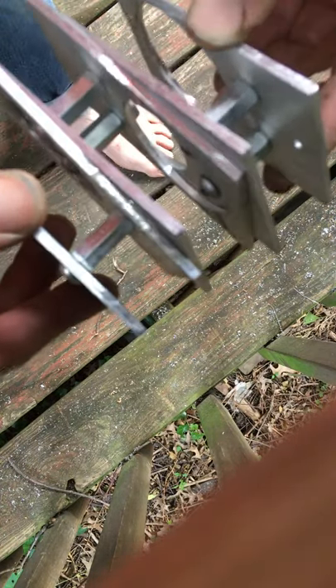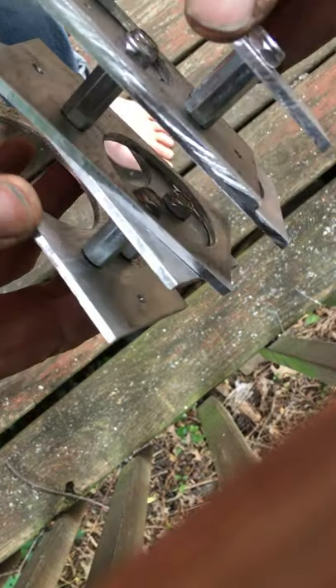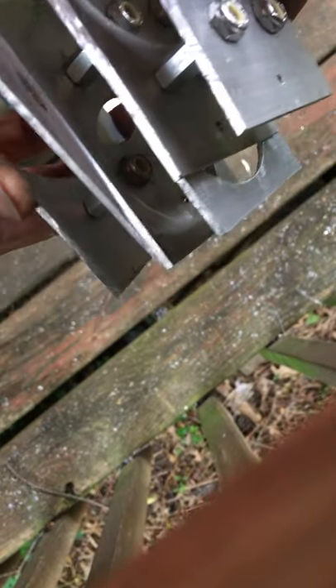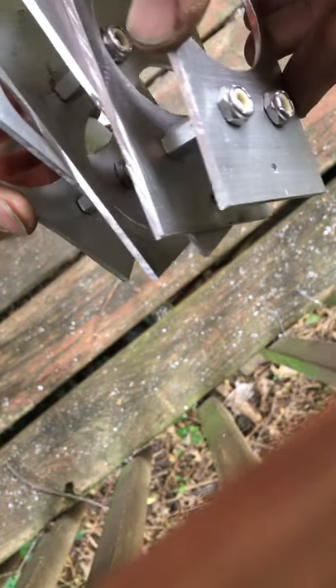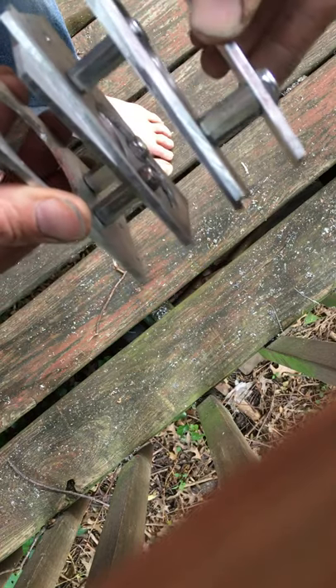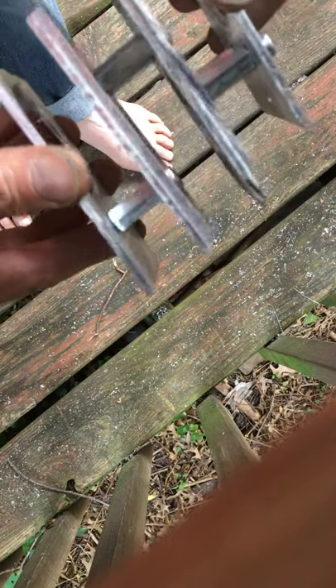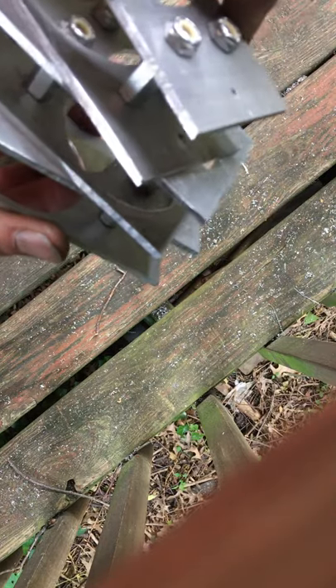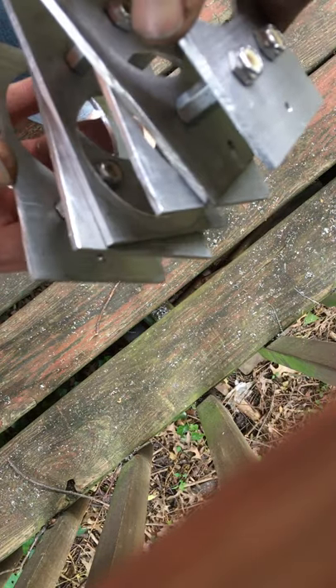I'm struck by what an ingenious creation the mammalian spine is. After discovering spine-like qualities in the replication of a bicycle rear triangle mountain bike suspension mount.